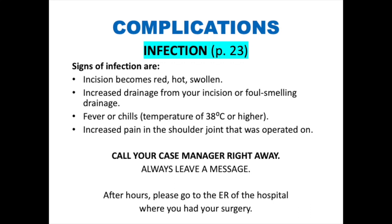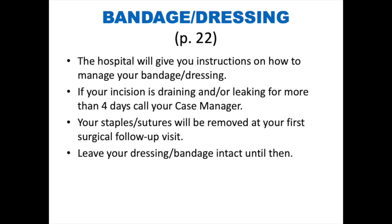If you do have an infection, the earlier it is caught, the easier it is to treat. If you are concerned about an infection outside of business hours, please go to the emergency room of the hospital where you had your surgery. If your incision is draining or leaking for more than four days after you leave the hospital, call your case manager. Your staples or sutures will be removed at your first surgical follow-up visit at the two-week mark. Leave your dressings or bandages intact until this follow-up visit.